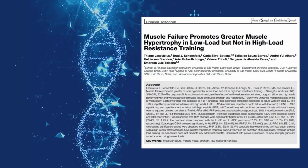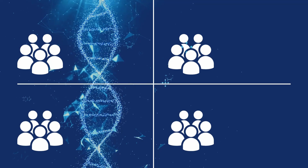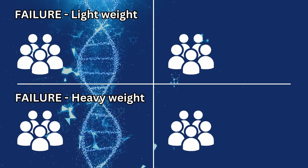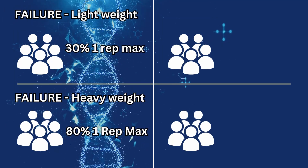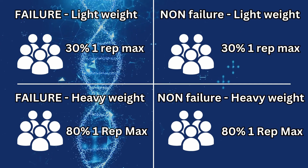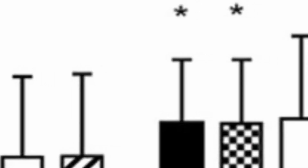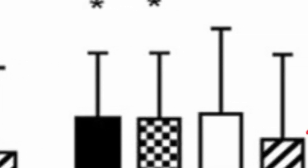A study from 2022 looked at how training to failure performed using different loads. Out of 25 participants, four groups were assigned. Two of those groups trained to failure using light loads and heavy loads. The two remaining groups trained shy of failure using the same load parameters of 30% one rep max and 80% of your one rep max. Now three out of four of these groups saw almost the same amount of hypertrophy, but one did worse than all the rest — the group using a light load stopping shy of failure.